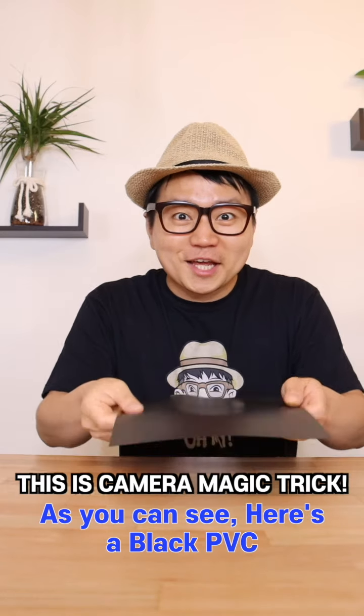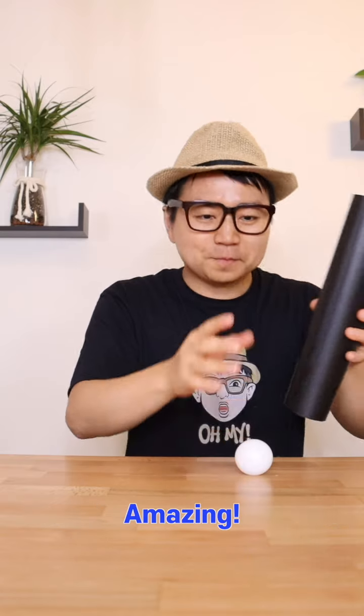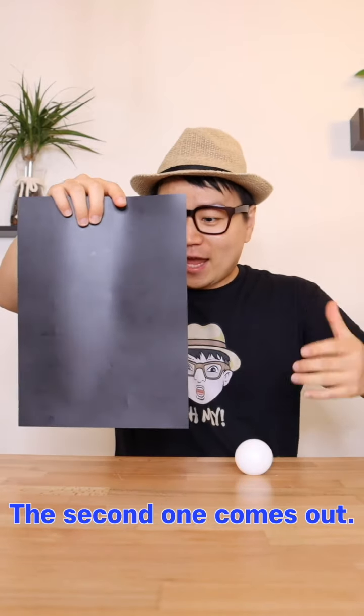Are you ready to see it? Let's start. As you can see, here's a black PVC. If I roll this, there's a ball coming out. Nothing here, but the second one comes out.